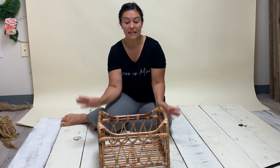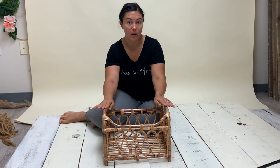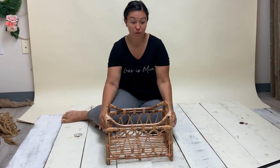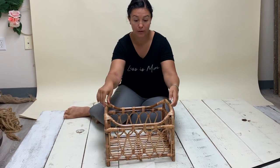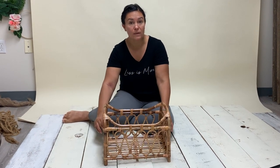Hey everybody, it's Catherine with Mumtog Educate and I'm really excited to make another video for you guys. Today I wanted to display the brand new prop that I got from Fox Backdrops and it is absolutely beautiful. It is a bamboo crib for a newborn. There are so many different poses that you can do with this prop.